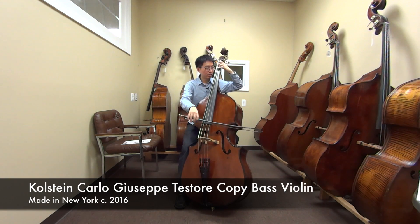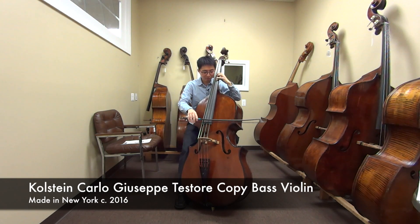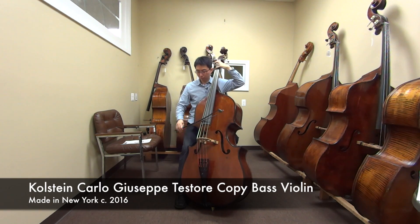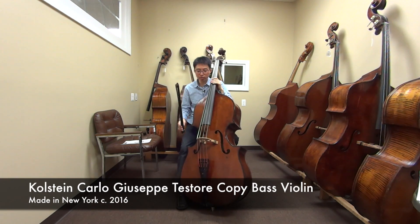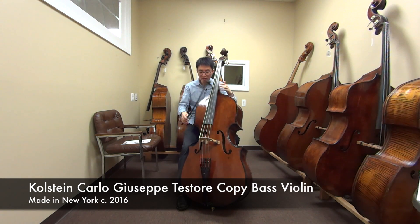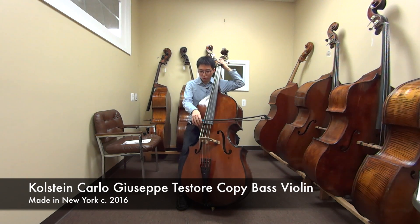Very nice, very clean. It's actually very warm sounding. A lot of new instruments in the beginning tend to be a little bit more on the brighter side, and then as you play it, it kind of gets warmer and bigger. But this instrument already sounds very warm, and it still has a mature sound.